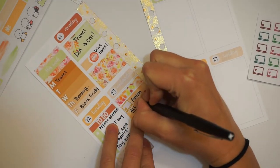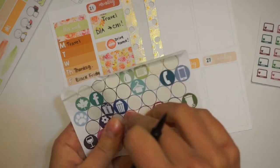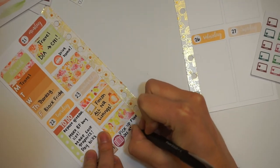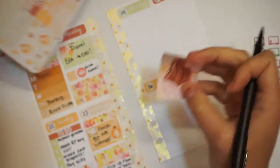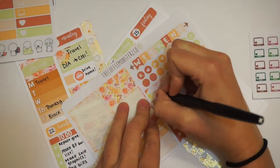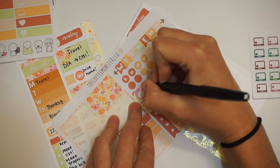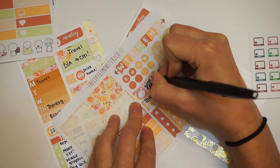Wednesday, I just decided I needed to finish all the new release listings — I really needed to get that stuff done. Then I just put a little suitcase icon from Willow's Papery, and I had to pick up my sister and her boyfriend from the train station that evening.